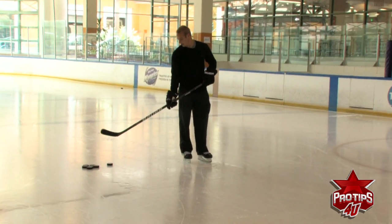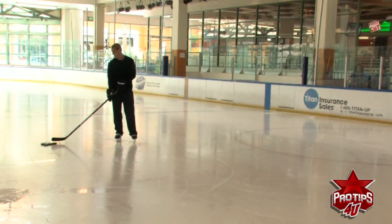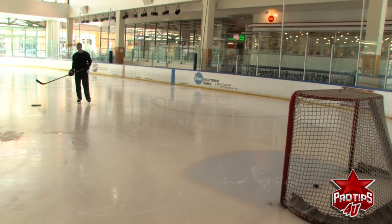The best way to practice this is to get a bunch of pucks. You can use regular pucks, but I prefer using heavier pucks, which you can find in various stores. The heavier the puck, the harder it is, and it'll really build up your stamina for shooting pucks.